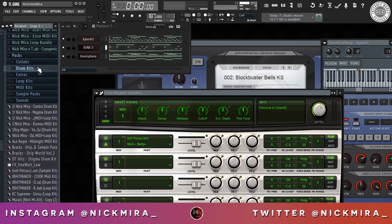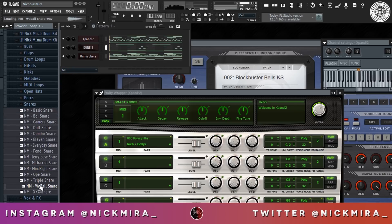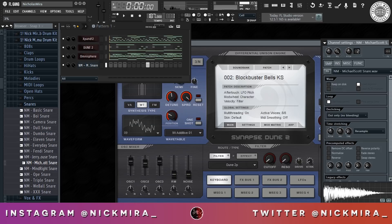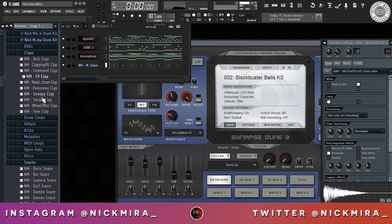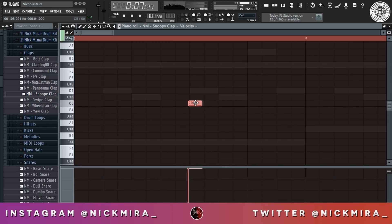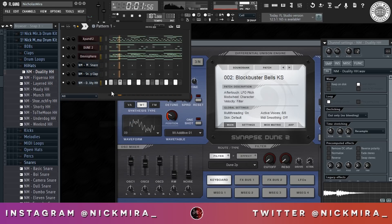Now I'm gonna start adding my drums. I'm gonna go for some harder drums on this, so I'm gonna open up my Magma drum kit. I'm gonna bring the Out knob up. Now I'm gonna layer a clap with this — let's try this one. I'm gonna do this one.